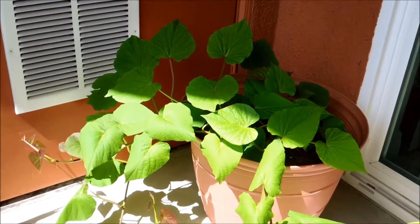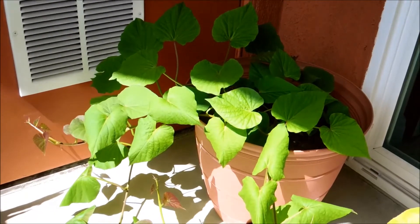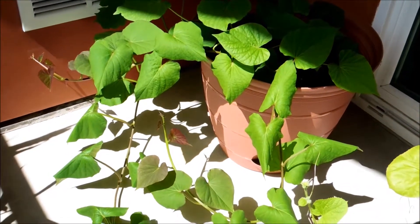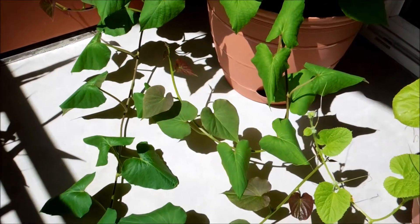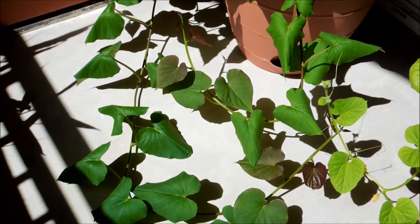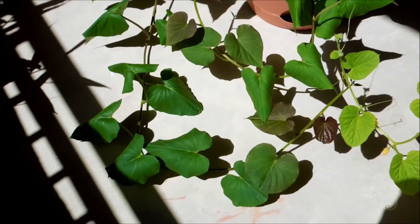Maybe once they get into the shade that happens - the leaves that are in the sun have too much transpiration, too much evaporation through the stomata on the underside of their leaves, and that causes a loss of turgor pressure. That's only temporary, only a few hours long, but otherwise everything's going really well.